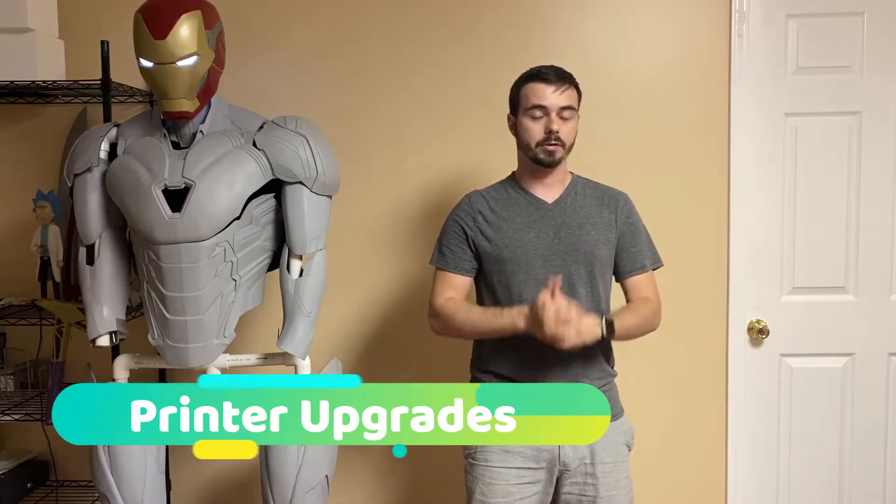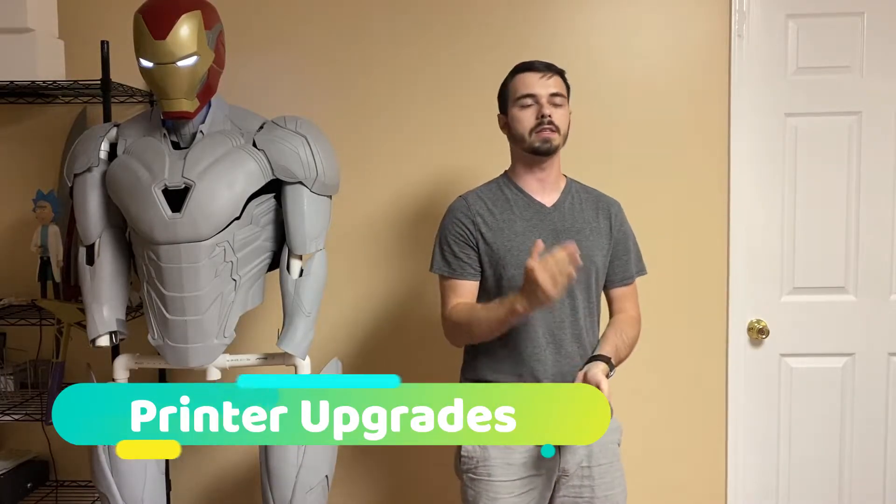The third mistake — I see this one all the time and it drives me nuts. Upgrades. People get this brand new 3D printer, and even before they get it, I see this all the time: 'I just ordered my 3D printer, it's going to be shipped in a couple weeks — what upgrades should I put on it?'